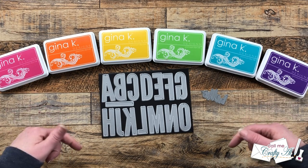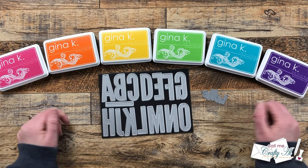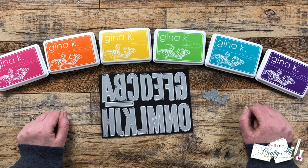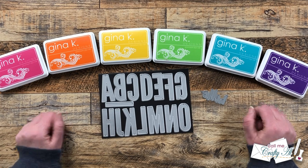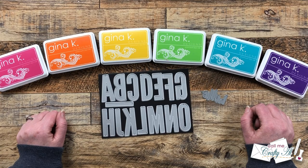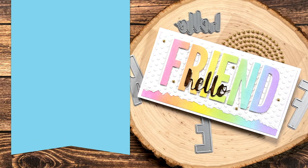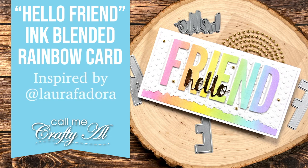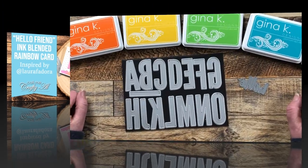Hello crafty friends, my name is Alicia but you can call me Crafty Owl, and welcome to my stop on the Oh So Inspired collaboration hop for February 2023. I hope you'll stick around to see what's inspiring us this month, see what I'm going to make, and find out how you can hop along to the other collaborators' videos.